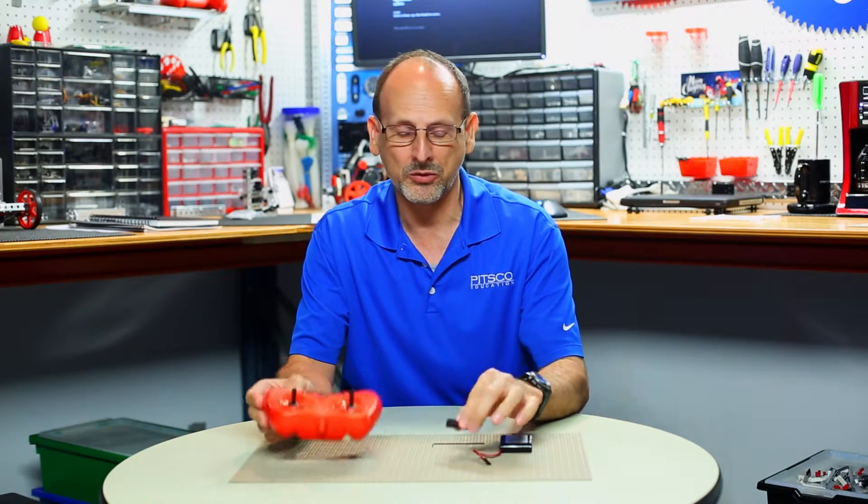Hi everybody, welcome back to the Tetrix RoboBench video series. This is Tim, and today we want to go over a quick troubleshooting tip if you're using the Tetrix Prime remote control receiver and wireless receiver and remote control.